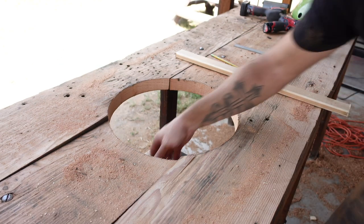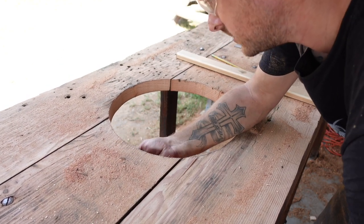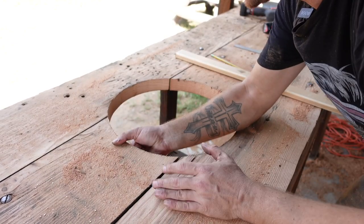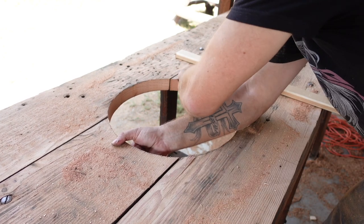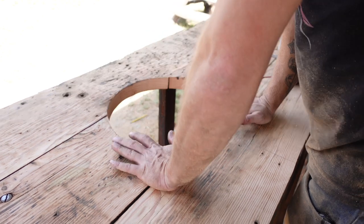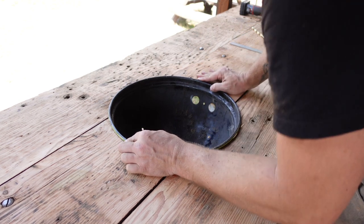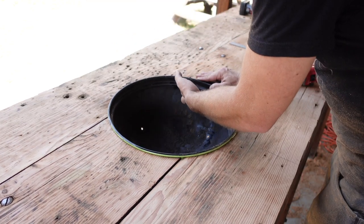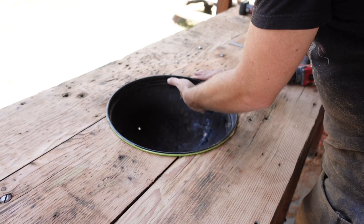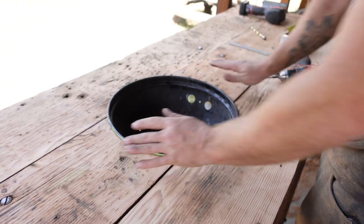I've got my support beam, so we're going to take these underneath and mount them — this is going to provide support all the way around. We'll do the same to the other side. Now we have our support brackets in. Let's do one last fitment check — that goes in perfect, and we still have clearance where the support brackets aren't blocking the holes so the charcoal can stay lit.